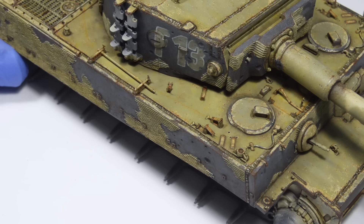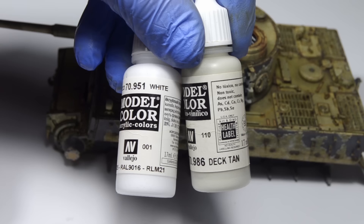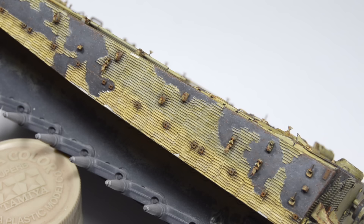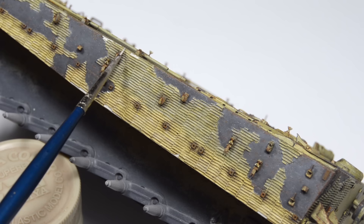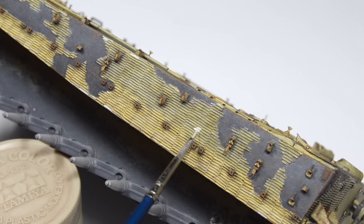Now that the weld beads are taken care of, we can take a look at the Zimmerit. The anti-magnetic paste was a neutral gray-slash-tan color, so I mixed something in between. I started by painting the biggest areas where the pattern was damaged, and this includes some of the mistakes I made while creating it from two-part epoxy putty. It's not easy to work on this surface because of all the ridges and rough texture — definitely something I didn't see coming.